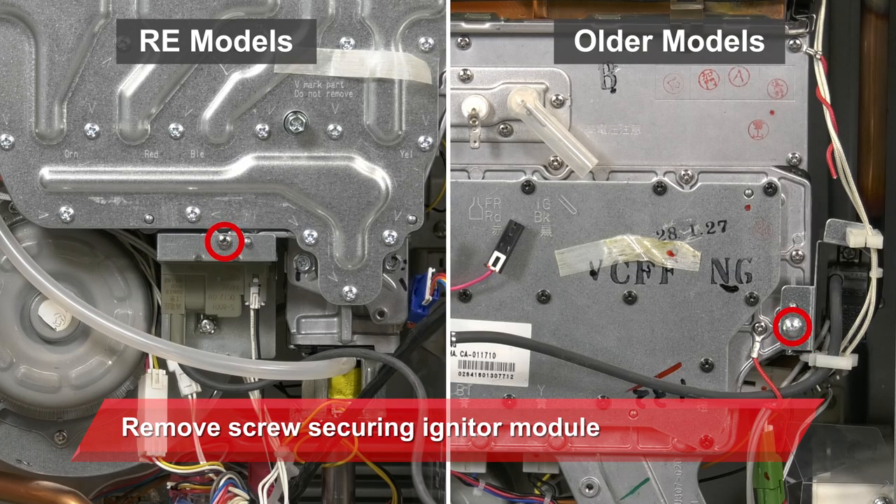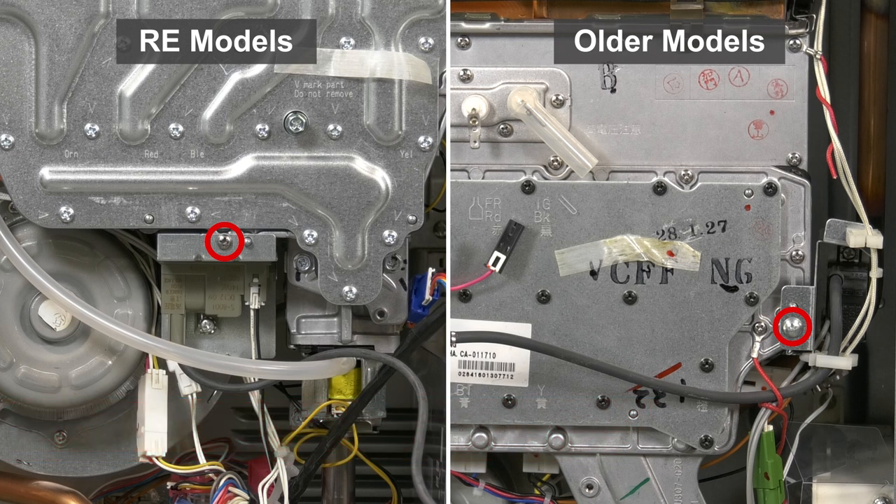We'll also need to remove the igniter modules out of the way. On newer RE models it's in the center with this single screw, and on older models it's on the right side of the manifold and burner box with this single screw.